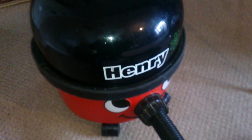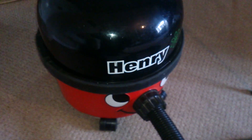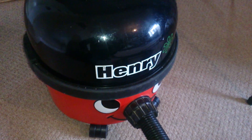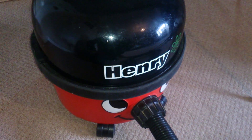Hi guys, it's sweet tooth 1967 bringing you another product description. Today I'm going to show you what the Henry Hoover can pick up. I've had a comment from somebody saying that they didn't see it actually hoovering anything up in my other videos, which is a fair enough comment, so I thought I'll sort that out by showing you what it can do.